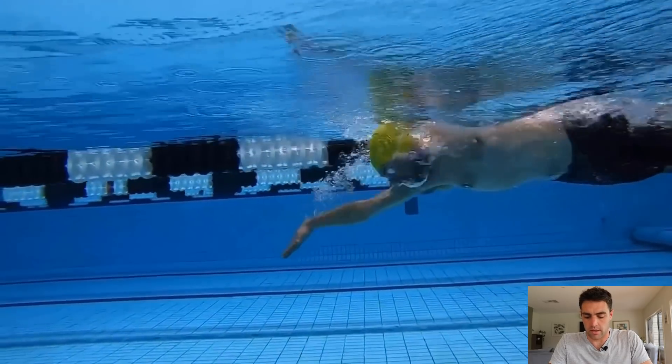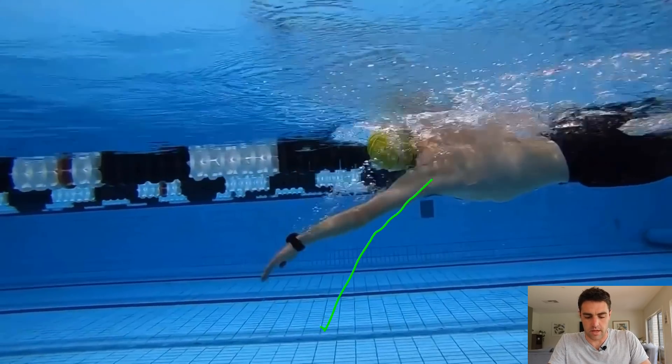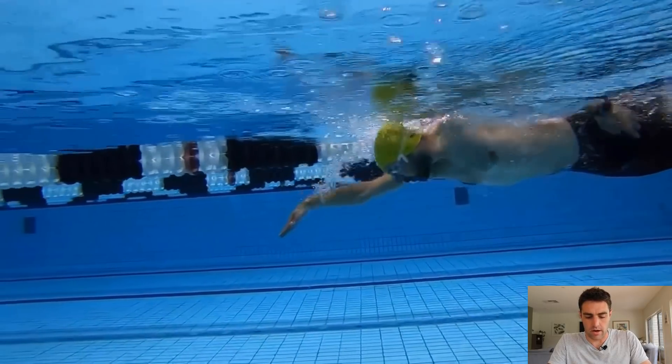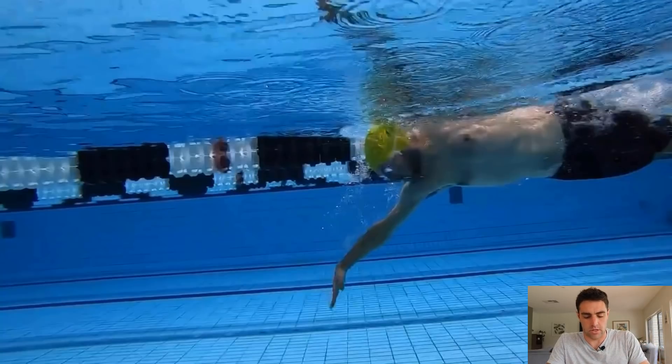His actual catch position is really good — he's in that high elbow range. A high elbow position means when we finish the catch, if we draw a straight line from the shoulder to the fingertips and the elbow is above it, that's a high elbow catch. He's got nice surface area to work with. He gets that high elbow position on both arms — the right is not quite as good as the left but still pretty reasonable. So he's getting that good position, but where he's missing out is that he's going quite deep.